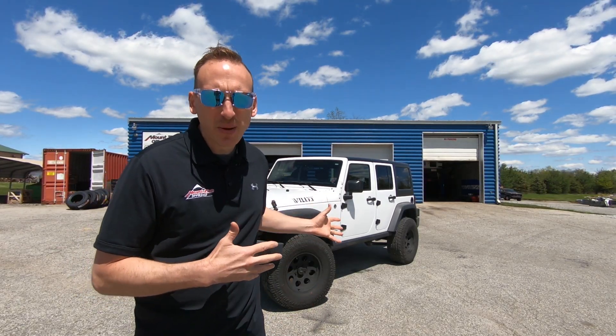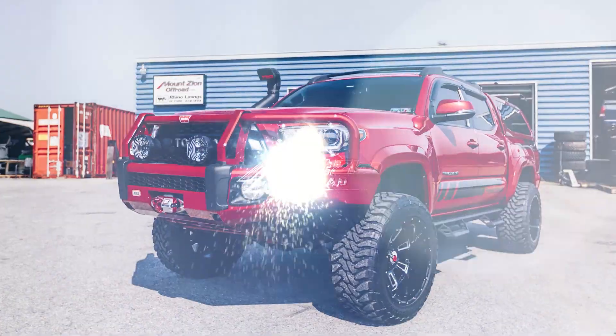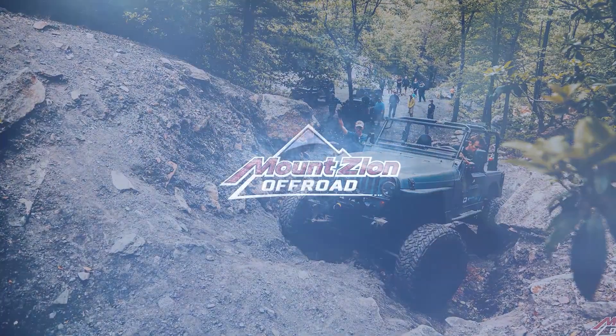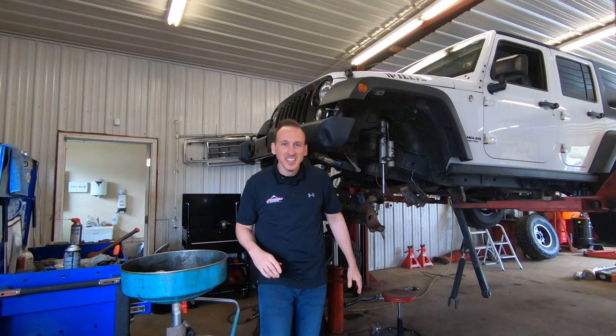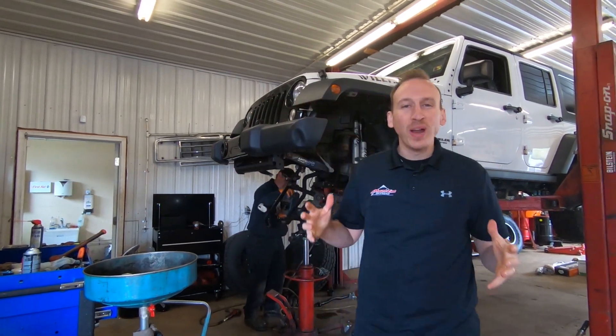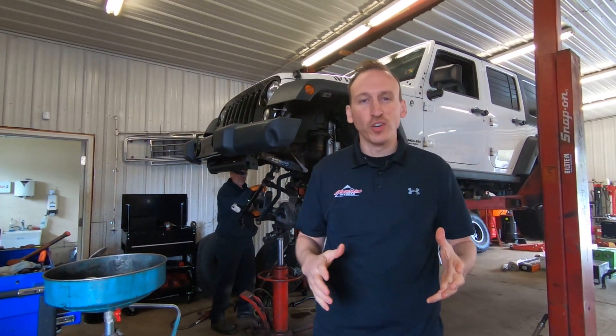Why buy a Rubicon when you can get an awesome Wrangler for less money and build some awesome axles aftermarket? In this video we show you how to do it. The Jeep behind me is a 2015 Jeep Wrangler JK four-door — one of the most popular vehicles that we work on here at Mount Zion.